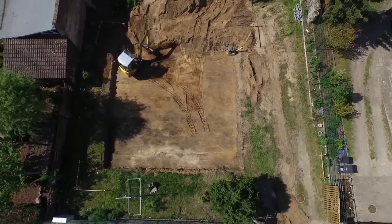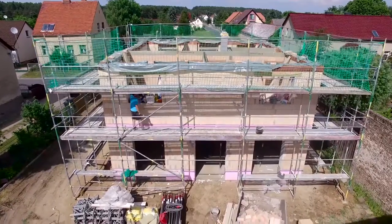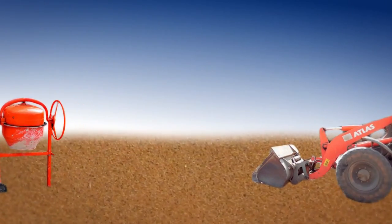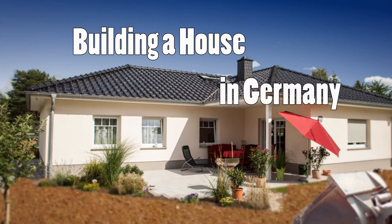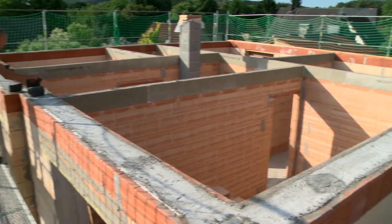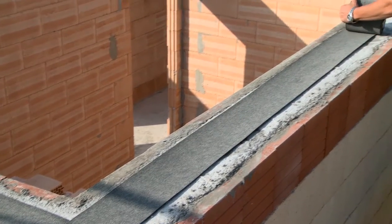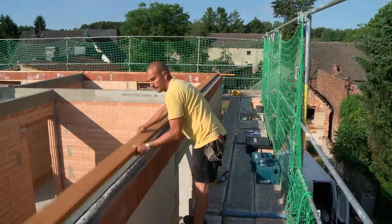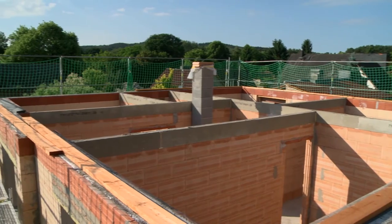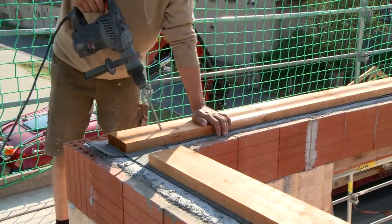In the first part, earthworks and floor slabs were carried out. In part two, the masonry. Now the roof is on. The concrete of the ring anchor has hardened, so the roof can come. The carpenters first put the so-called perlin — the beam construction that runs around the entire upper wall edge. It forms the basis for the roof structure and carries the roof truss elements.